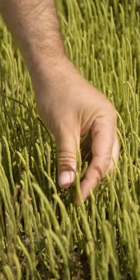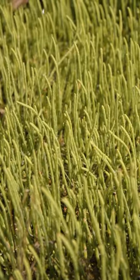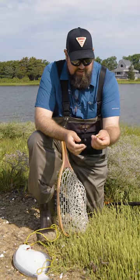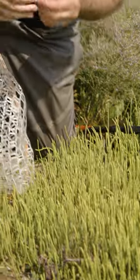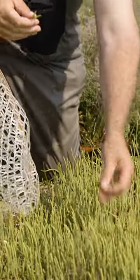A lot of people don't know about these. This is a member of the Salicornia family. I call them sea beans — they also go by other names, sea asparagus. But they're quite tasty. I would describe them as like a cross between a green bean, an artichoke heart, and asparagus.